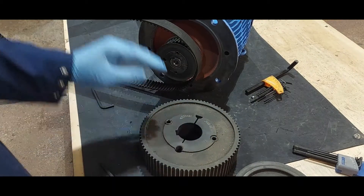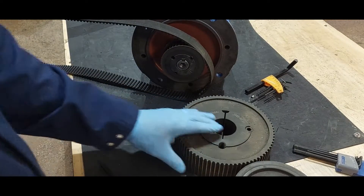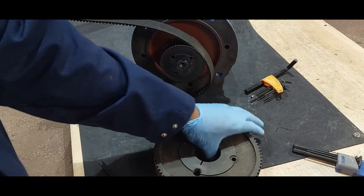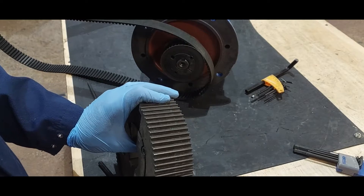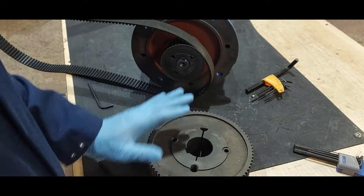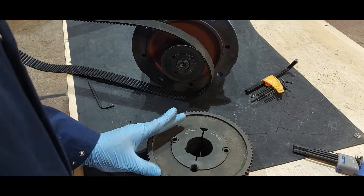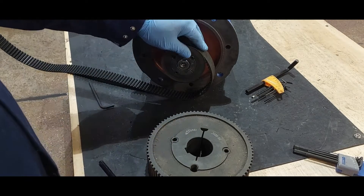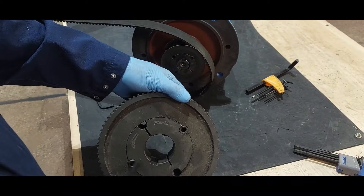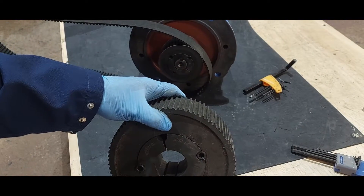In today's edition I am going to demonstrate how to remove a taper lock from the shaft of an electrical motor. As you can see, we have different sizes for different applications — different sizes of shaft and different sizes of motor. For different forces, the diameters are different.